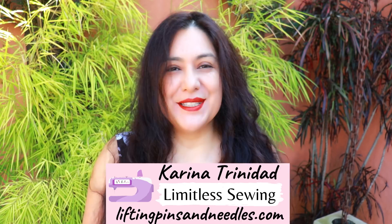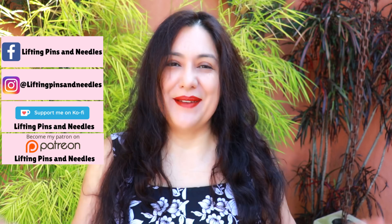Hi sewing friends, I'm Karina from liftingpinsandneedles.com. Welcome to this channel that is all about limitless sewing. I'm especially chirpy today because I'm able to film outside — I always love it out here, it just gives me another type of energy. I'm happy to share this video with you today.